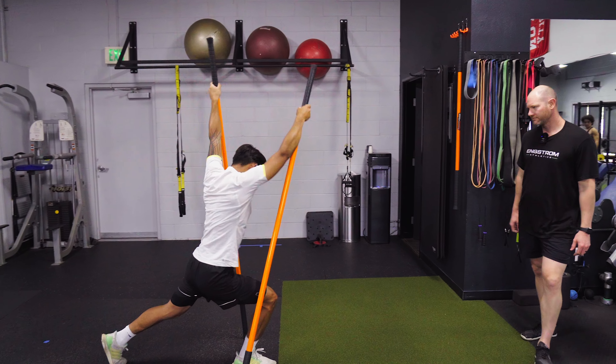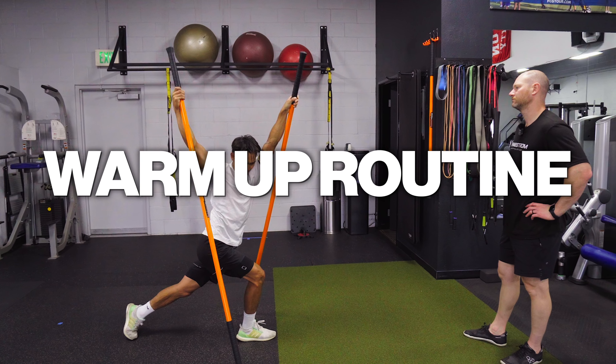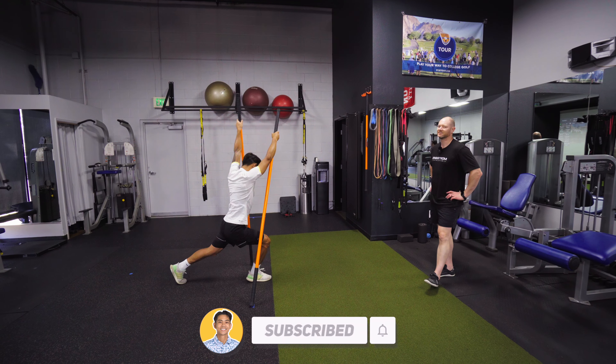What did you do at the gym the other day? I did back and then I did shoulders. No legs then? Not yet. Okay, so let's do that today.